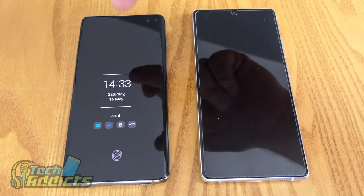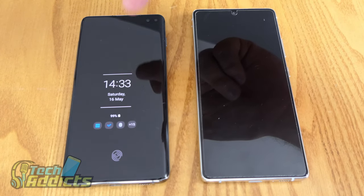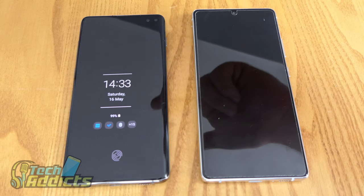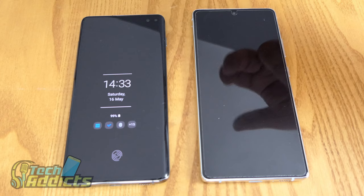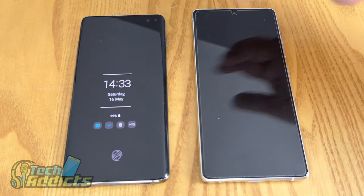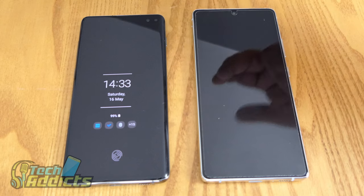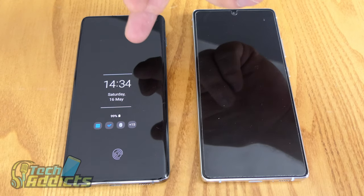When it boils down to storage, the S10 Plus offers options of 128GB, 512GB, or a full terabyte — the latter being the really costly one. The S10 Lite just has the one option: 128GB. But they both support micro SD cards. The S10 Lite can take up to a terabyte micro SD card, whereas the S10 Plus can only support up to 512GB.